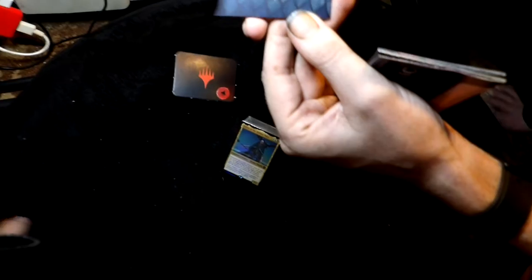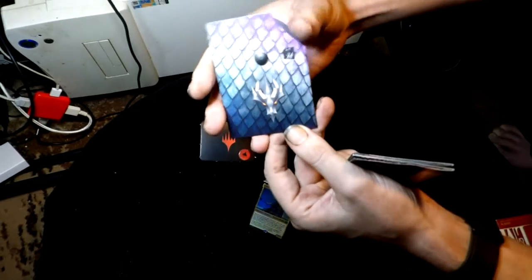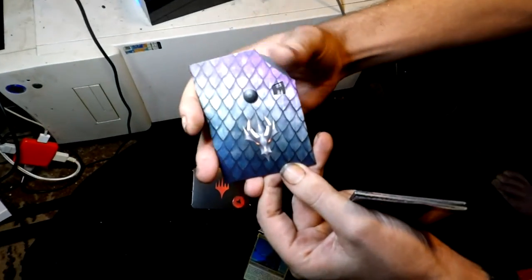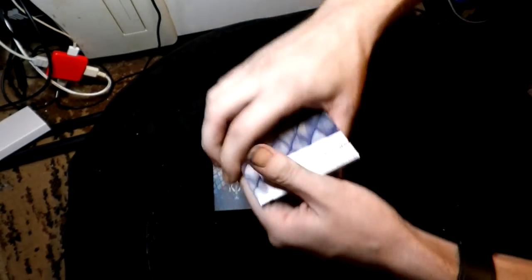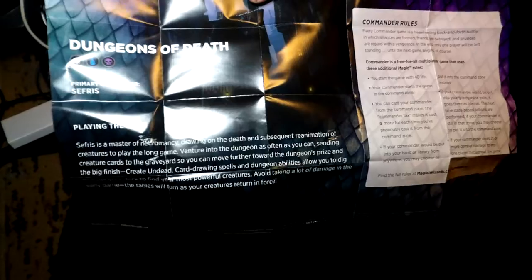I love this — it has a dragon on it. It's a life points counter, and it goes all the way up to 40 for Commander. It also comes with some artwork, and of course a learn-to-play guide — I'm being a little rough with this.